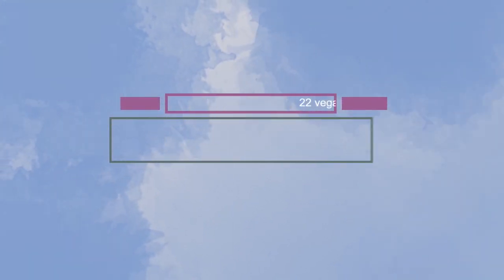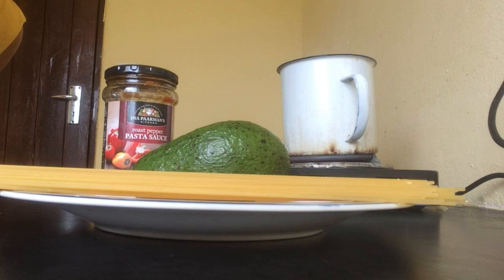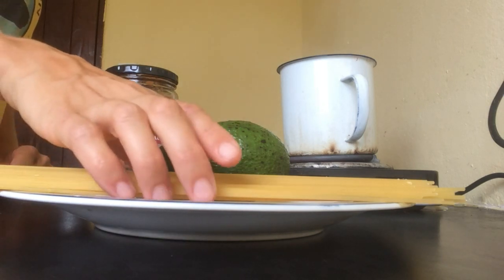Hello everyone! Welcome to a recipe for vegan pasta in Botswana. We only use 3 ingredients.